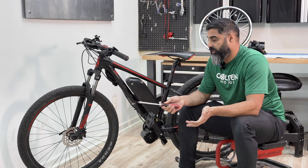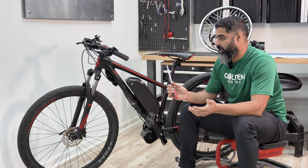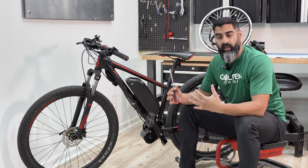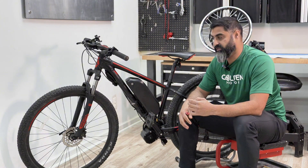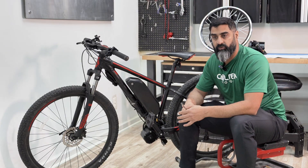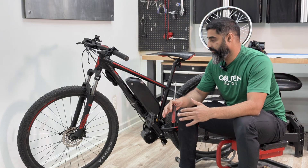On your donor bike, make sure there are no cracks or rust on the frame, the wheels are straight, and it's a good healthy bike. You don't want something that's going to fall apart because there's a lot of torque coming out and you could snap something off. Just make sure it's a sturdy bike.